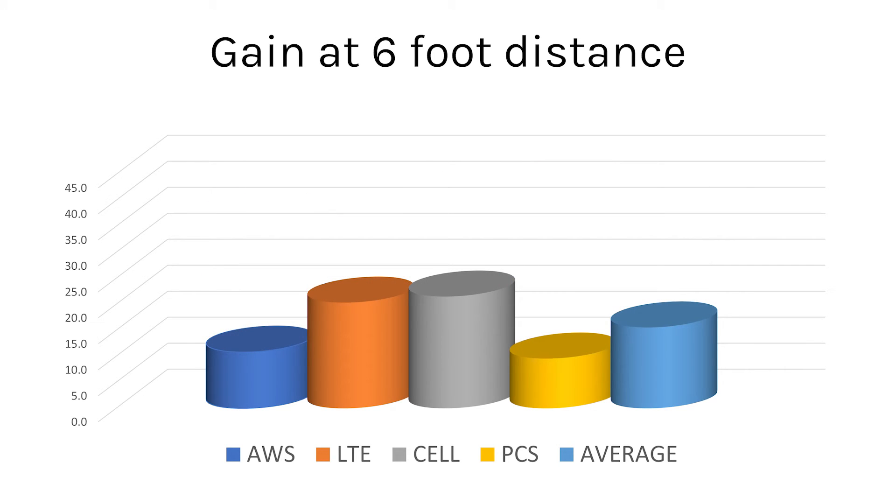When we get to six feet, we can see predictably that there's a lot less gain. Importantly though, the LTE and cell frequencies — which are the ones most likely to be used in most cases — stayed the strongest. We're seeing up to 20 dB gain even at six feet away.